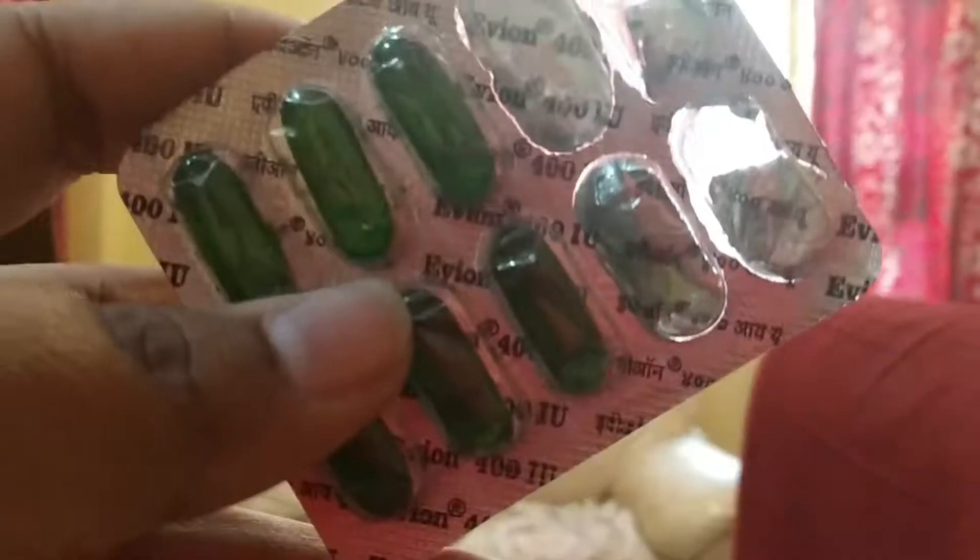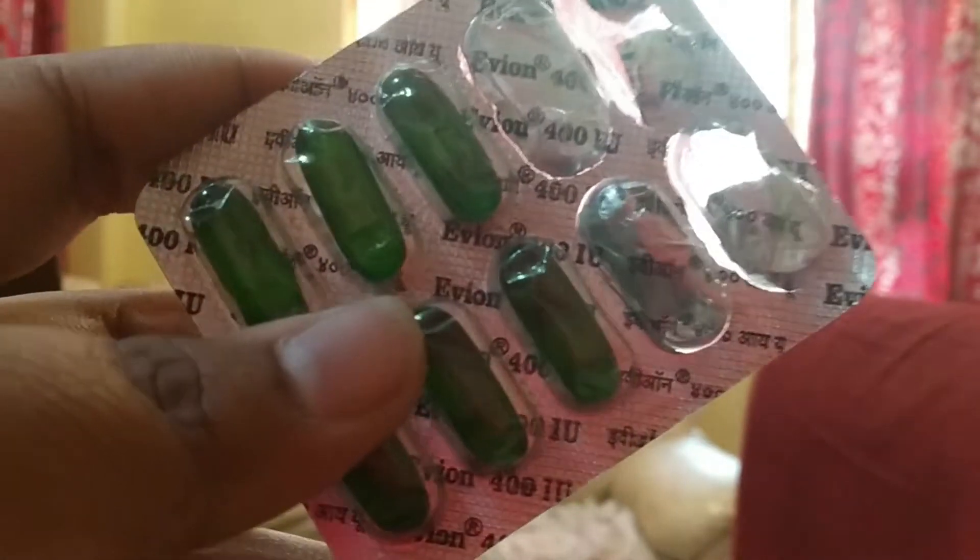This is a very standard pack of vitamin E capsules and it retails for only about 27 to 30 rupees. You get 10 capsules in it. Vitamin E capsules are so easy to find in any drugstore or pharmacy, and if you check the ingredient list of any high-end skincare product, one of their main ingredients is vitamin E.